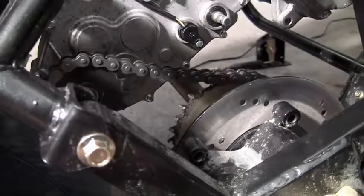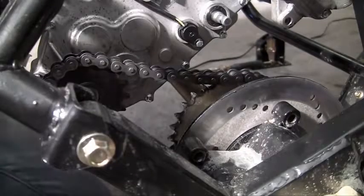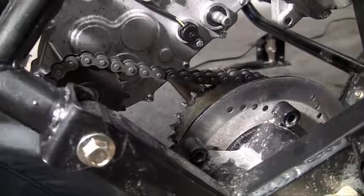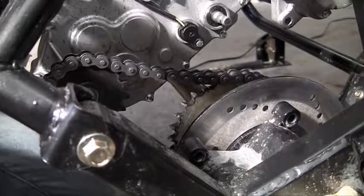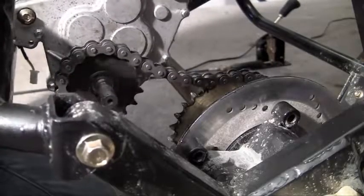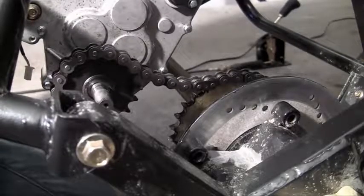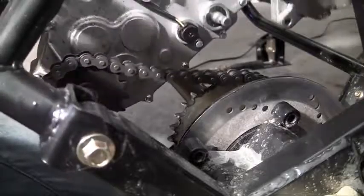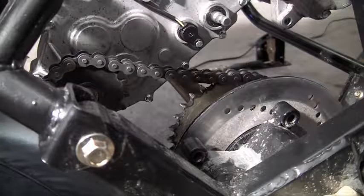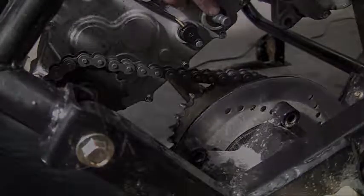By the way, if you're having trouble getting your chain on because it's too tight, what you can do is actually unbolt the engine and lift it a little bit — it may give you a little bit of slack and make it a little easier to get your chain on. Now that your chain is on, congratulations — you're now ready to start installing the shifter cable.